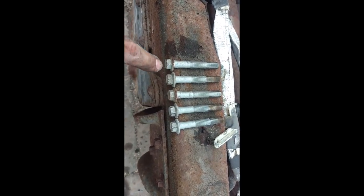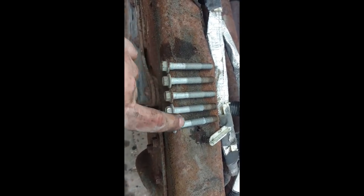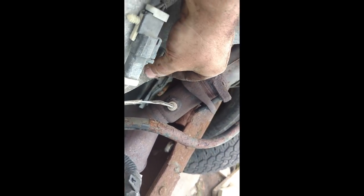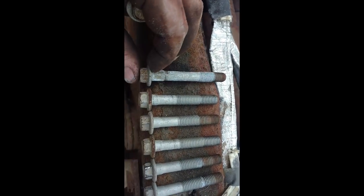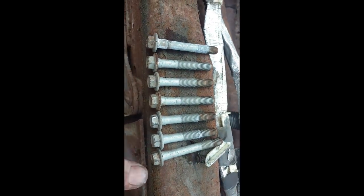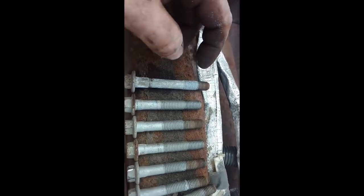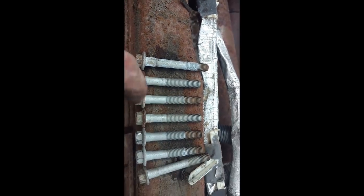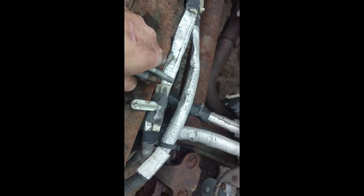Two of the bolts are different lengths. These are five that come out the same, and then these two where the dowel pin is — on the block that lines the transmission up — are different lengths. Because that dowel pin has a sleeve there, so there aren't threads for a little bit. It's just about a quarter inch, maybe three-eighths longer. So be aware of that when you put it back together — kind of important.